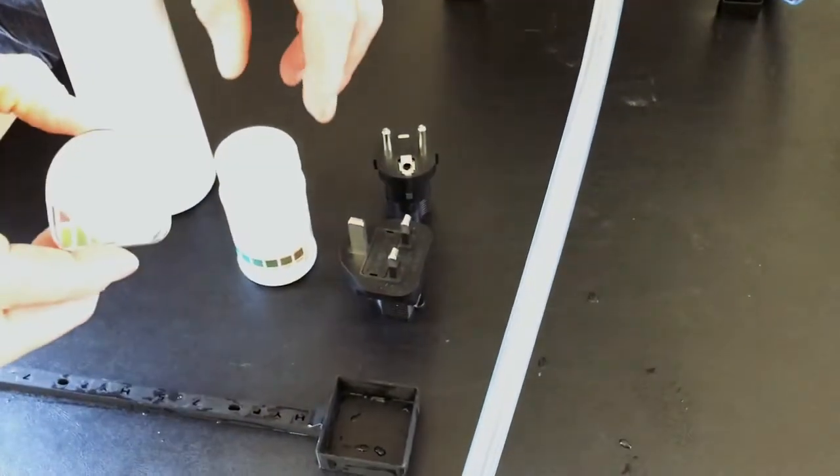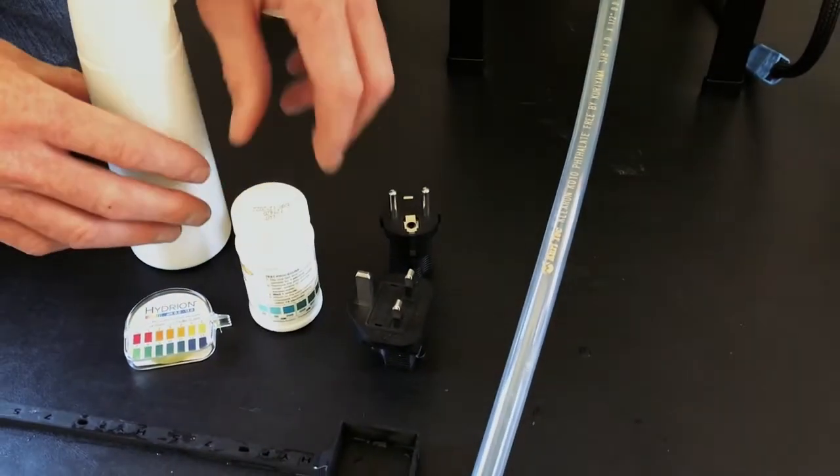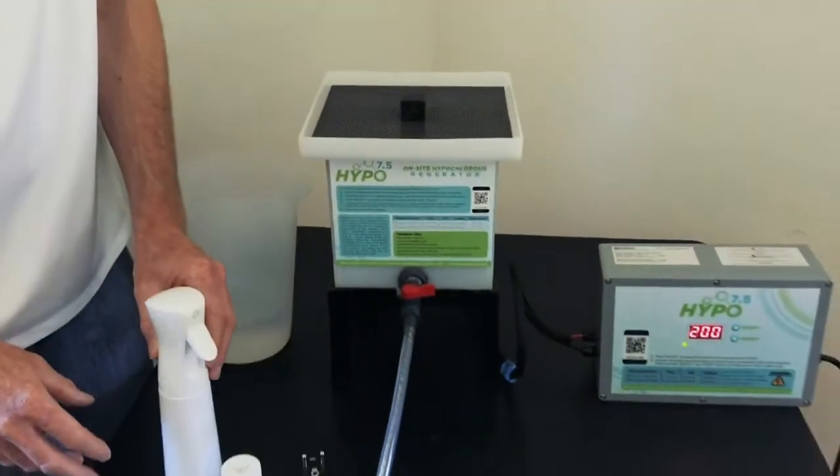Included accessories are a measuring spoon, pH strips, high-test chlorine strips up to 2,000 ppm — way more than you'll need — and just for fun, a spray bottle.